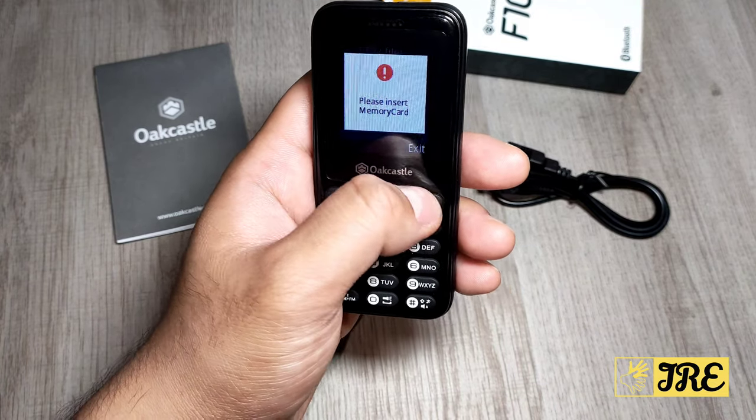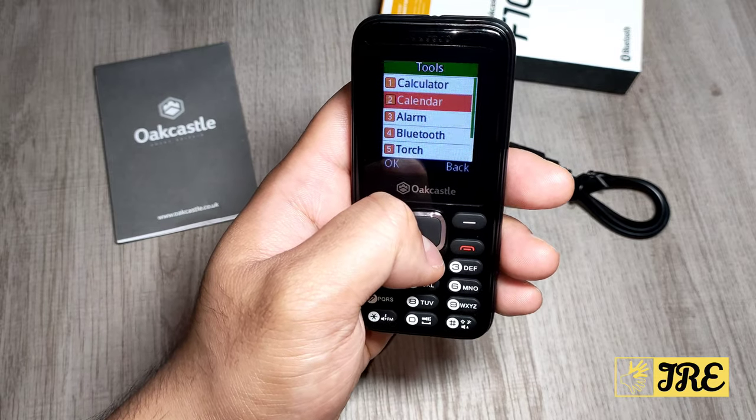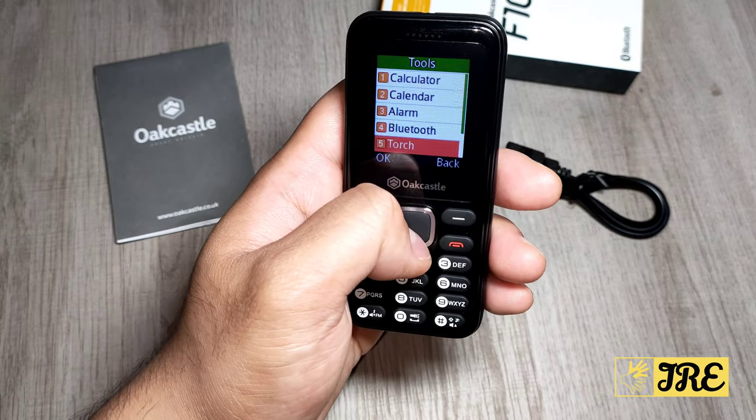You've got a My Files section, and under tools you've got a calculator, calendar, alarm clock, Bluetooth, and a torch.